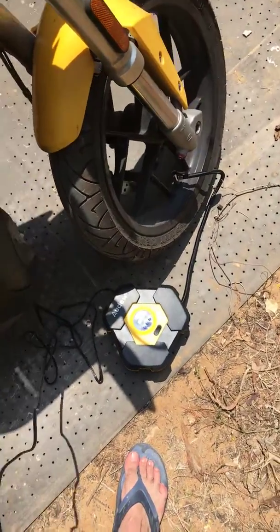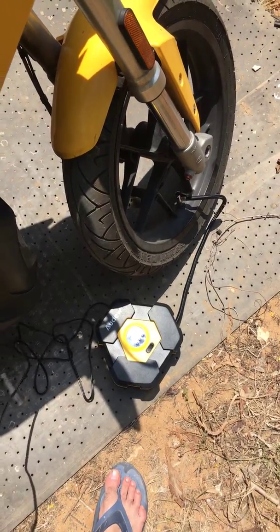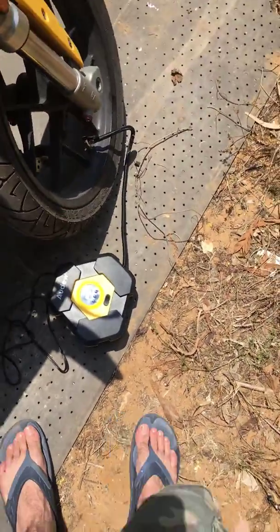Hello, I just got the air power from the mail. I open it and it is broken.